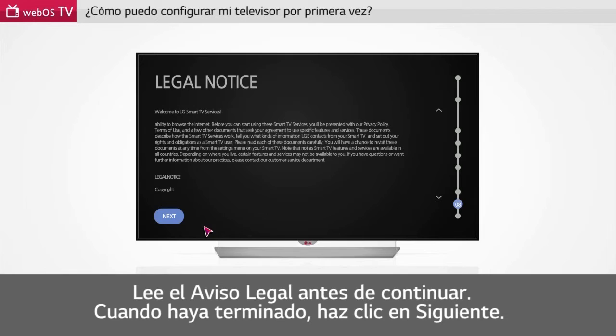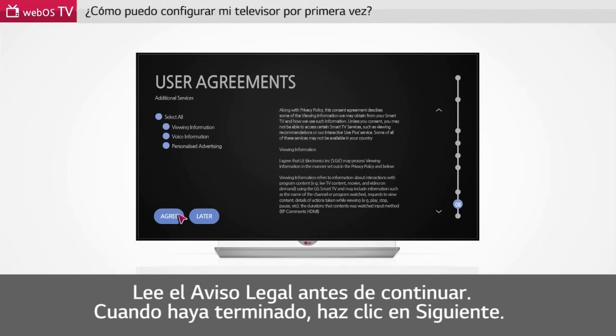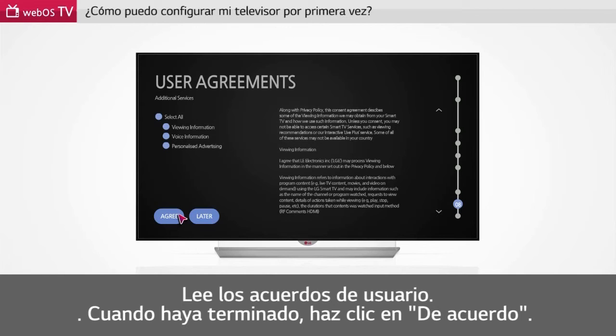Please read the legal notice before you proceed. When you are done, click Next. Please read through the user agreements. When you are done, click Agree.